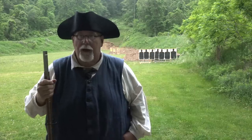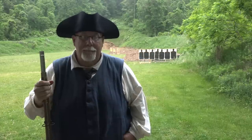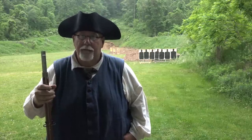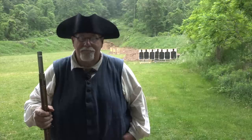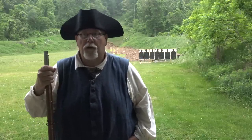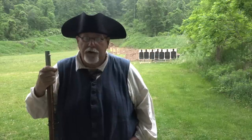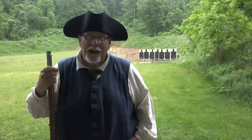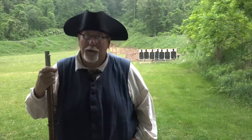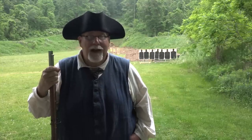Whenever I do something with a musket or any smoothbore, I always get multiple comments asking me to do buck and ball. For years I've resisted those entreaties, and the reason is pretty simple: every time I've done buck and ball I've been underwhelmed by the results, at least in terms of making a good video. The problem is I've always shot at individual targets, and if you're using a buck and ball load and shoot an individual target, unless you're a very bad shot you're going to hit it — and generally you'll put multiple rounds in one target. It doesn't tell you anything different from a single musket ball.